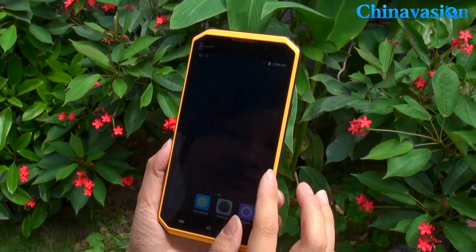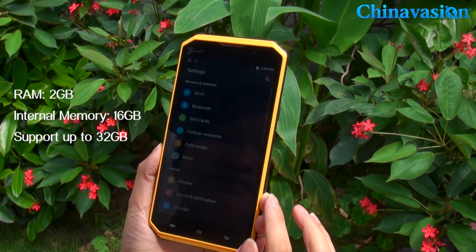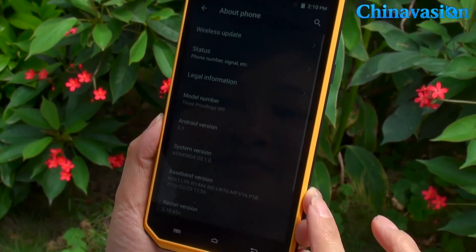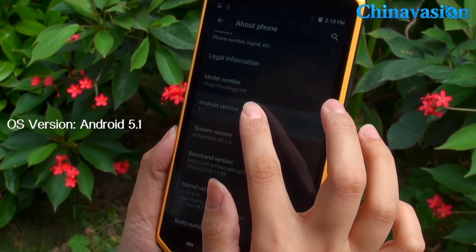Within its rugged body, it features a MediaTek processor and holds two gigabytes of RAM. This means the phone is capable of playing the latest games, watching movies, or handling anything you want to throw at it.